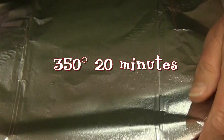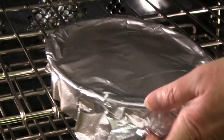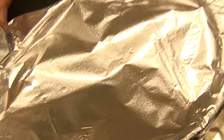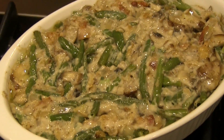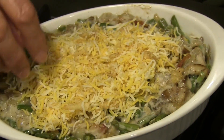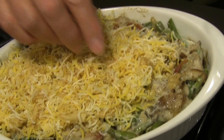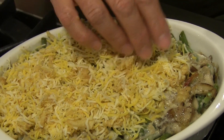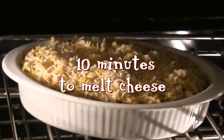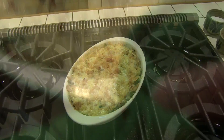Cover the green bean casserole with foil and bake for 20 minutes. Remove the foil and cover with the fried onion rings and cheese mixture. Bake again uncovered for only 10 minutes, or until the cheese melts and the top starts to brown.